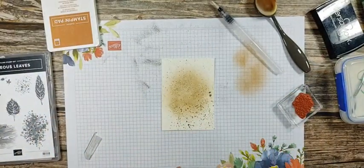I make a mess — I am a messy, messy crafter, if you didn't know.